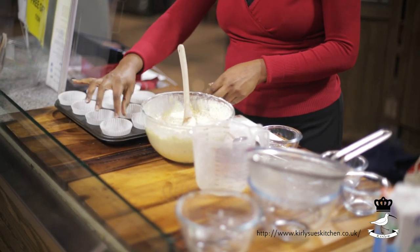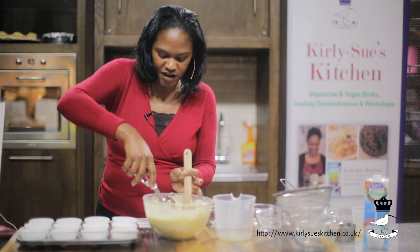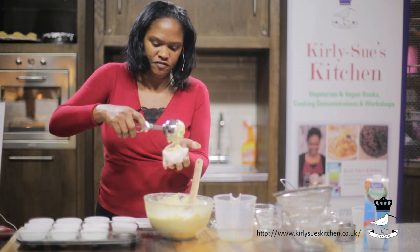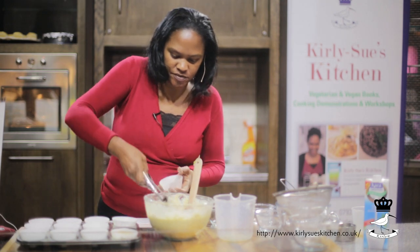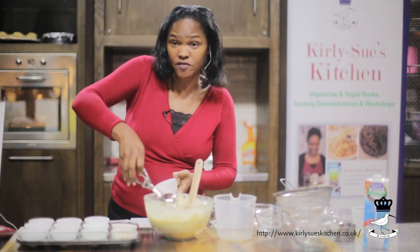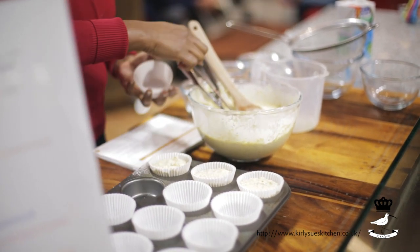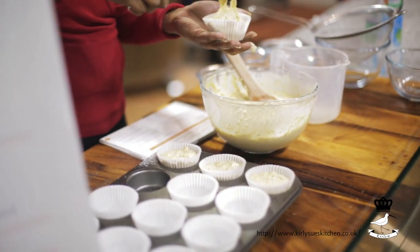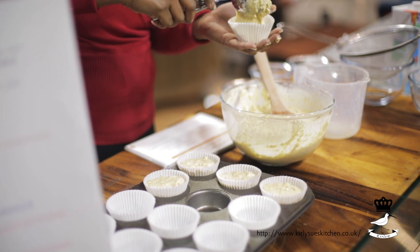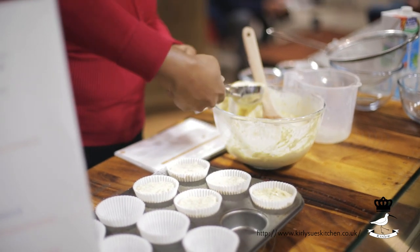Then you have your muffin tin with the little muffin cases. I learned this impressive tip: use an ice cream scoop. Fill up the ice cream scoop and I usually pick it up because I find it's easier to work that way. Just fill each case with one scoop of the mixture. Keep going until you fill all of them up. Don't overfill because the mixture is going to rise quite a noticeable amount. It's a really great recipe — easy to make, very healthy, and also quite cheap, since cornmeal and flour are very inexpensive ingredients.